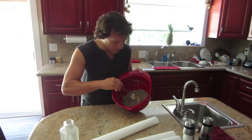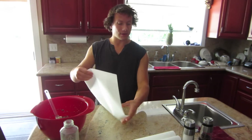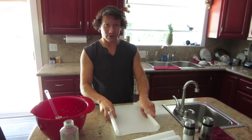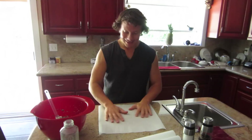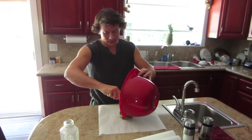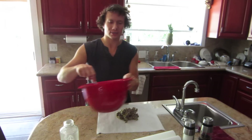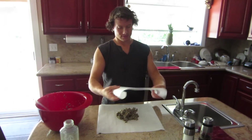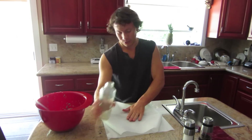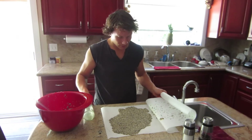We needed to let it sit for an hour so it could absorb all of the moisture, and it looks like it's done that. So we're going to roll it out. I've cut these sheets of parchment paper to fit our food dehydrator over here. I'm going to portion this out so we can roll it thin — you want it about a quarter to an eighth of an inch thick. I found the easiest way to roll it out: I don't have a rolling pin, so a glass bottle of water works really well.